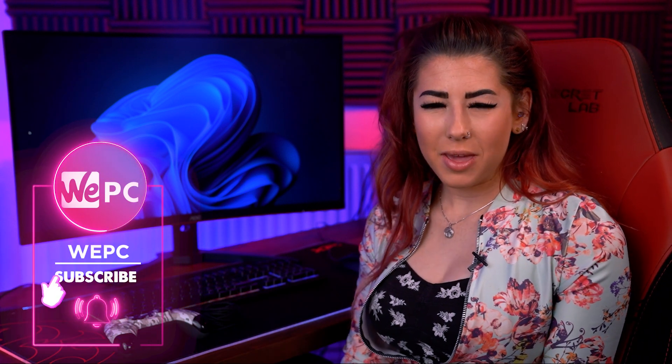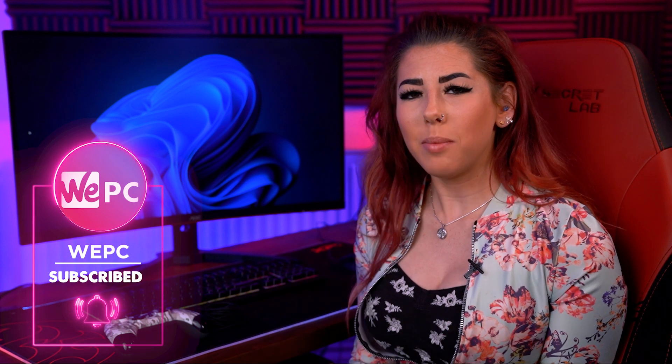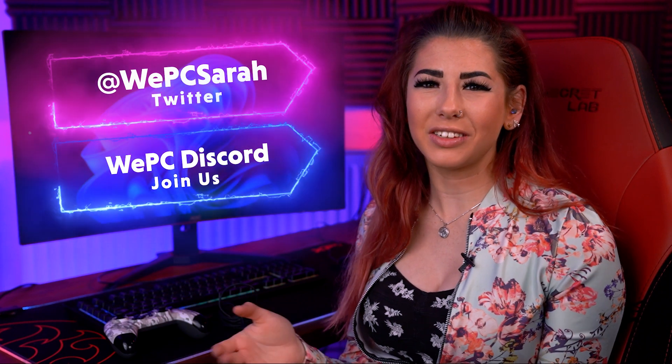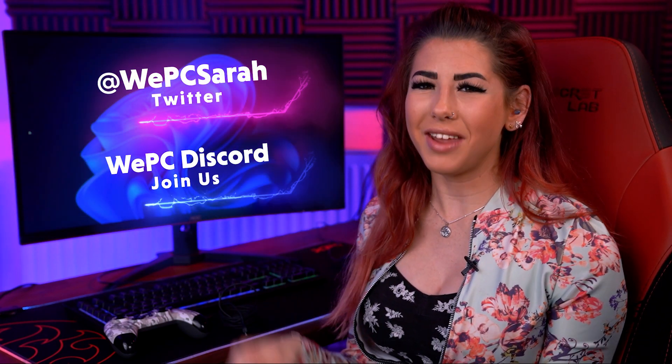Hello and welcome to WePC. My name is Sarah and in this video I will be demonstrating two methods — wireless and plug-in — to connect your controller to your Windows 11 desktop. Please subscribe to our channel, follow our Discord and our WePC Twitter. I will leave the links above and down below.